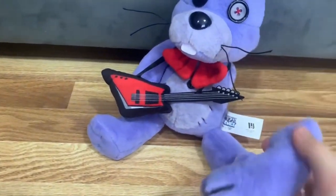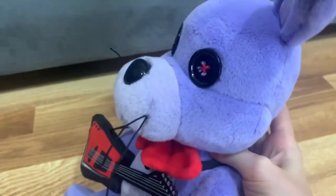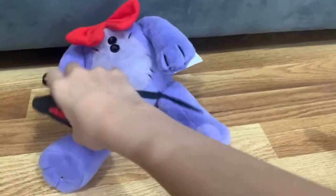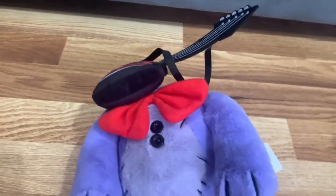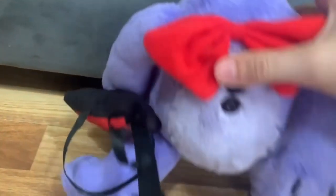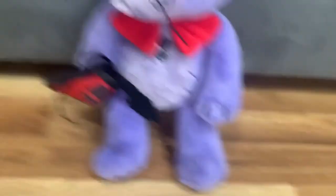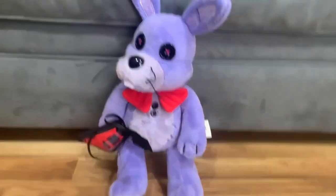All Hex plushies have removable parts, and Bonnie looks good. He comes with a guitar and even has a strap for holding it. Sometimes they can or cannot stand on their own, but you can place them on a bed or shelf to stand.